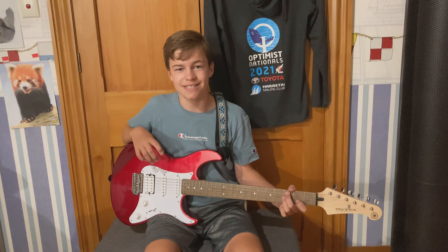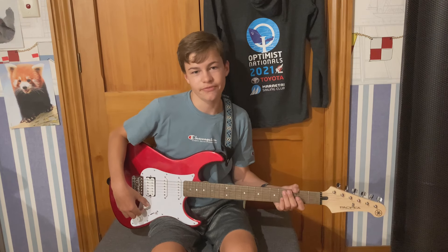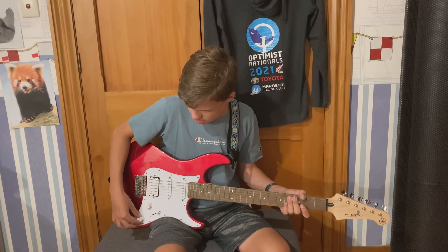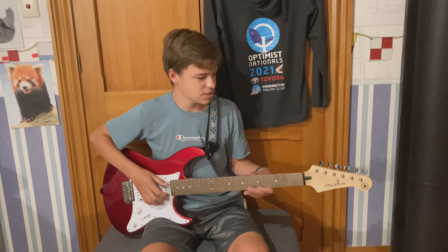The build quality is very good. I've only had one issue with it — when I took the seal off, some of the plastic got stuck under the knobs. The knobs feel pretty good though. It's pretty nice looking and the shape of the guitar is good.